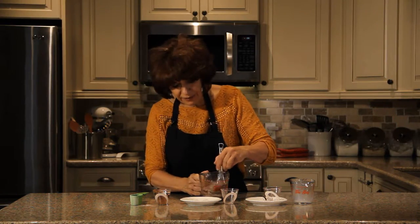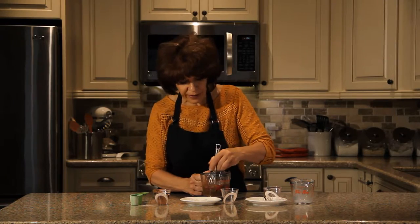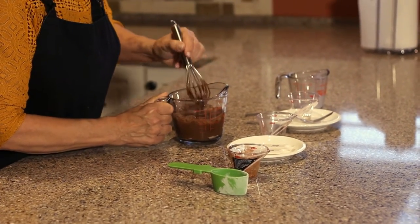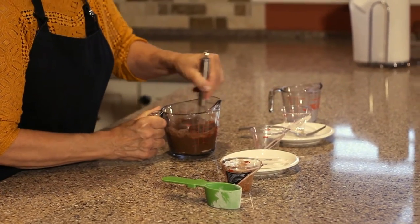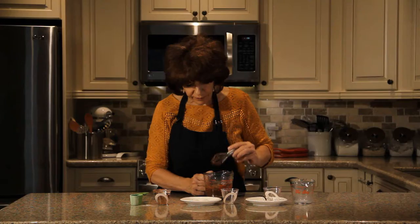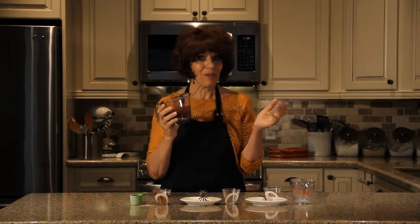So I've added the sugar, the oil, and the milk, and it is all stirred up really well. Now the great thing is I am putting this in the microwave for 70 seconds. That's all — 70 seconds, which is amazing.